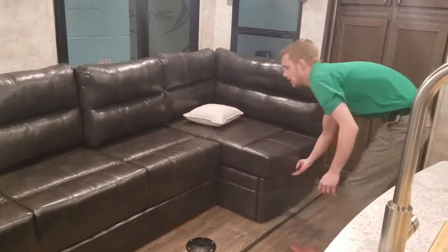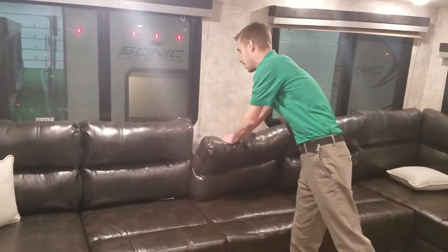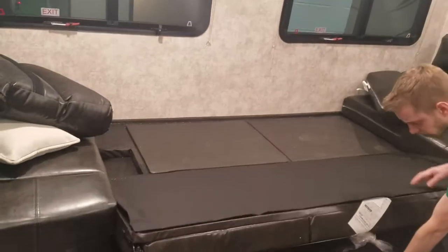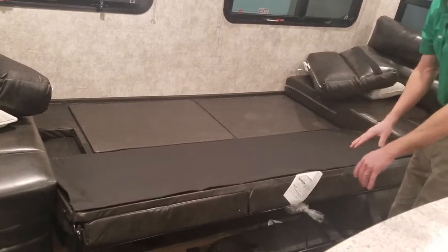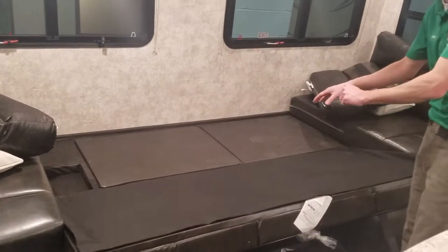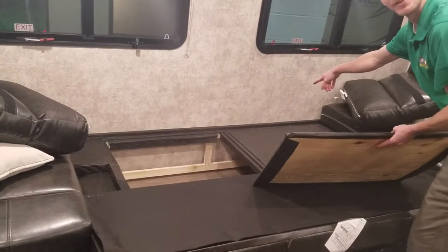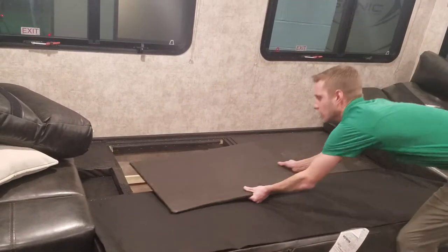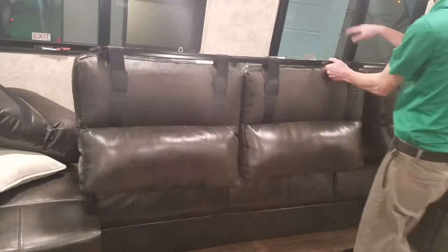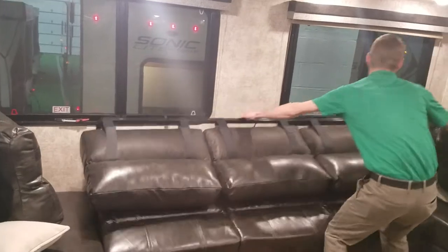I'll show you the queen bed setup. These three cushions are velcroed on, so just display-wise I'm not going to un-velcro them right now. There's a metal bar right back here, and this flips all the way down — with the cushions off, it will rest on the ground. It will come with a blow-up air mattress. Under these spots you have tons of storage, plus a 110 outlet under the storage compartment — a good spot for additional blankets, pillows, or anything you'd use for this sleeper.